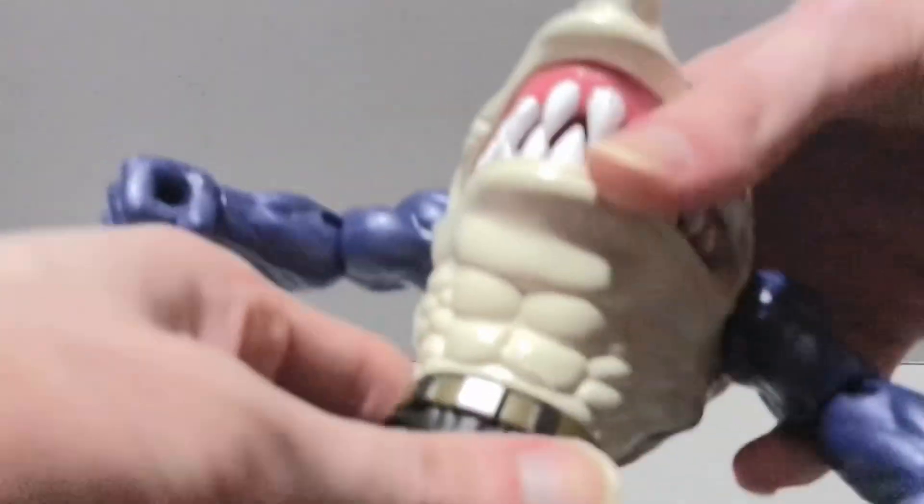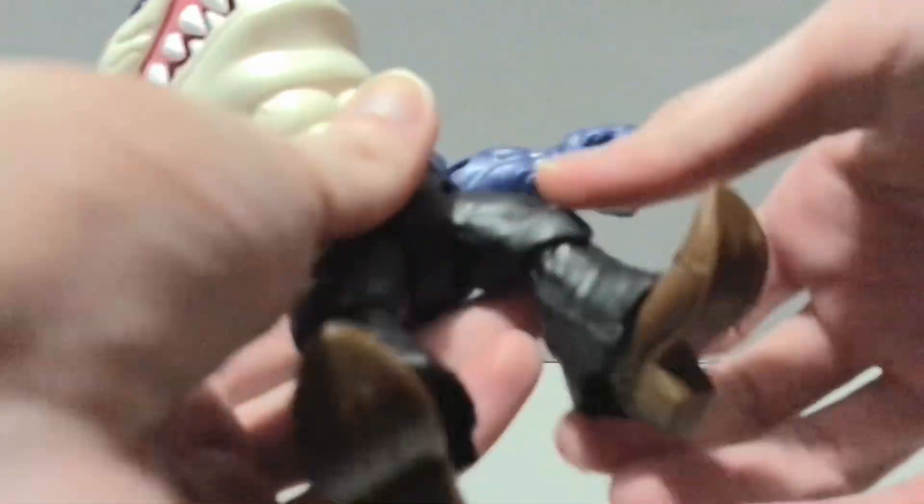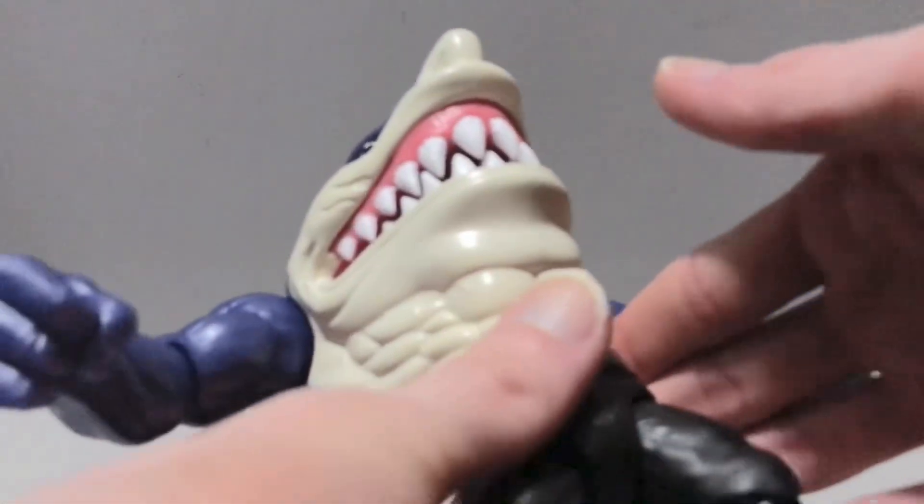He actually has a MOTU-style power punch in the waist, so he will spring forward to punch — kind of wish he just had a spring-loaded arm, but you can do it both ways. As far as his hips go, he's got drop-down hips. He can kick forward and back and do the splits. He's got knee swivels — very tight on this guy — single knee, and then a swivel in the boot with a hinge forward and back. It mostly moves back, doesn't really move forward, so fairly limited. No peg holes either, so you can't throw them on a stand.